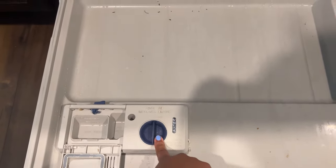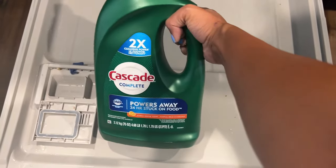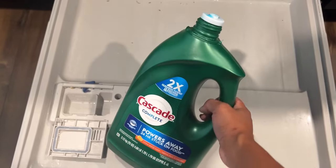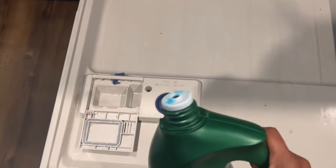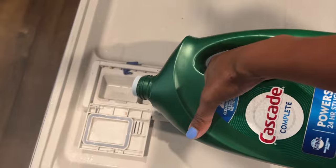I've already showed you how to load the rinse aid, but I am using this Cascade Complete. I stopped using the pods because the pod gets released all at the same time, so it's just all floating out there and I think it wastes a lot of the soap and rinse aid. I like to use them separately.